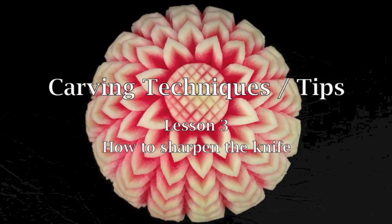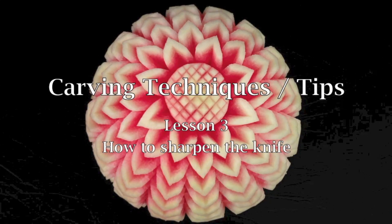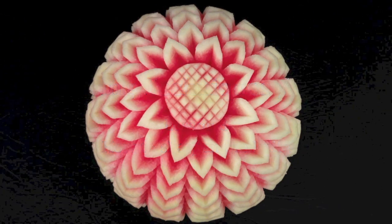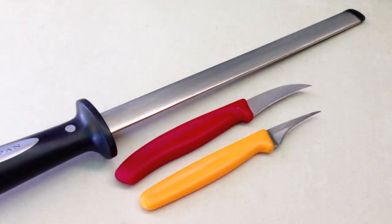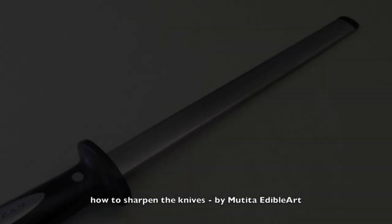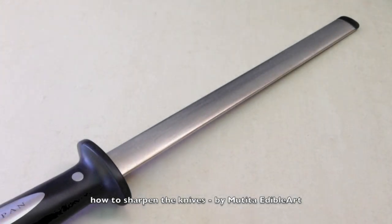Sawadee ka! Welcome to carving techniques lesson 3: how to sharpen the carving knives. I will demonstrate the same technique I have used to sharpen my carving knife for over 20 years. I always use a diamond steel sharpener with a broad oval shape to sharpen my knives.